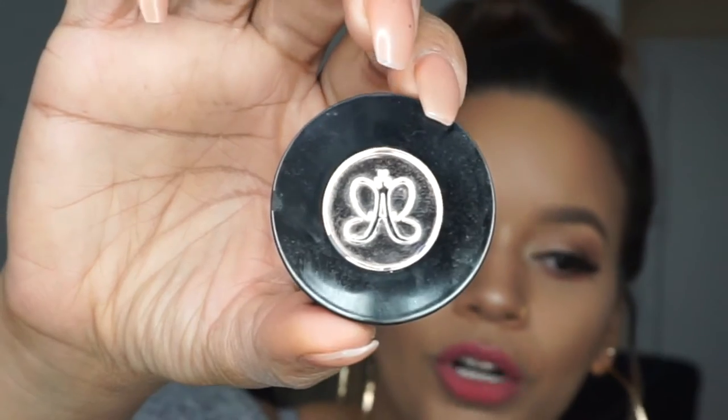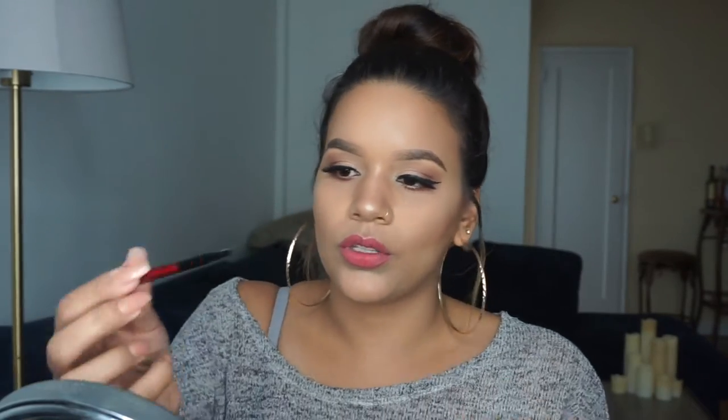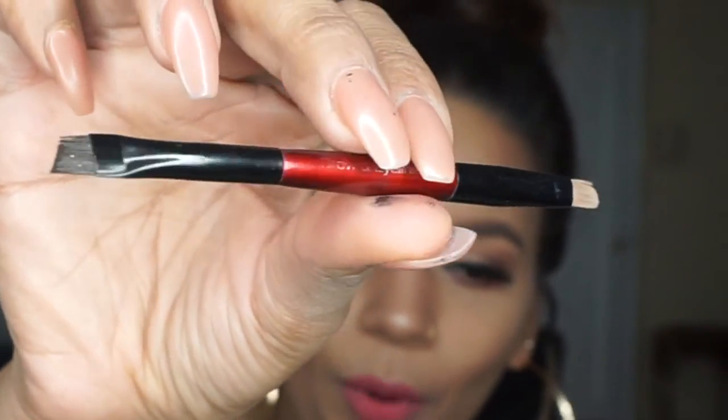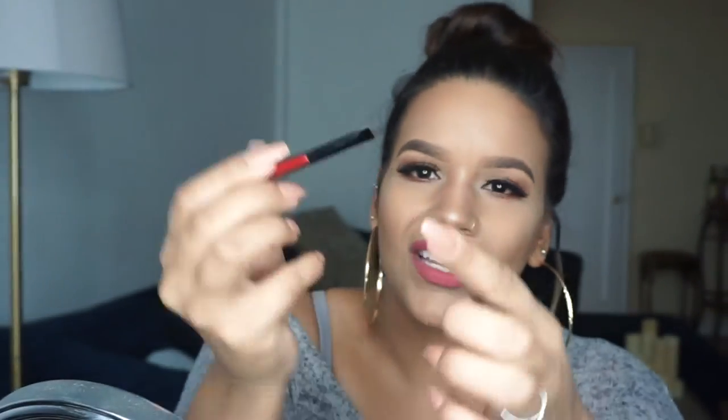Okay, now for the fun part — this is my favorite part. I take the Anastasia Beverly Hills brow powder duo. Mine is in Ebony — I've had this for so long, look how worn out it is, I think it's time for a new one. There's always a darker area and a grayish area. I always use the dark area first. The brush I'm using is just an angled brow and eyeliner brush — I honestly don't remember where I got this from. Any angled brush like this would work fine. It's soft, which I like. I'll take the darker portion and start outlining my brows again.